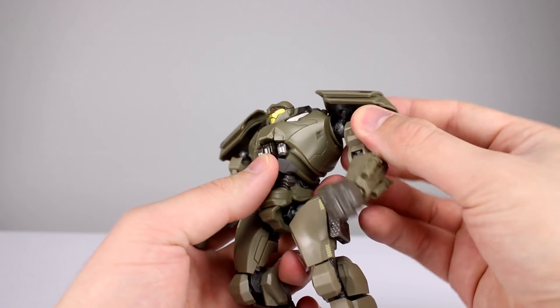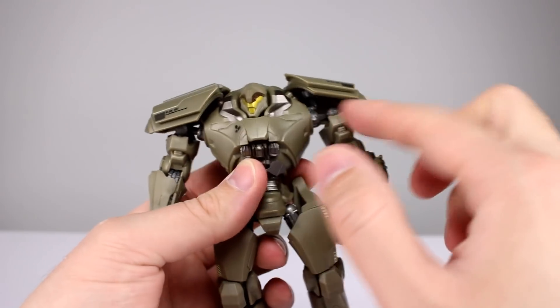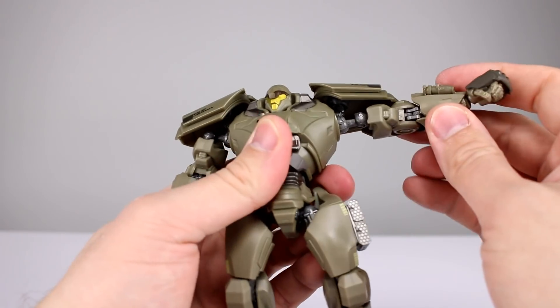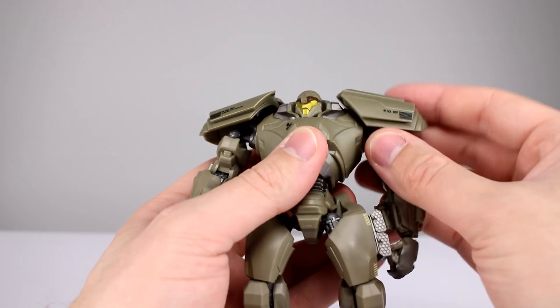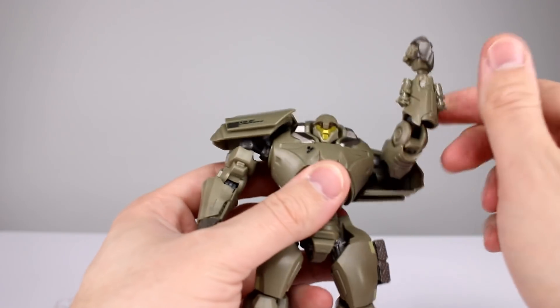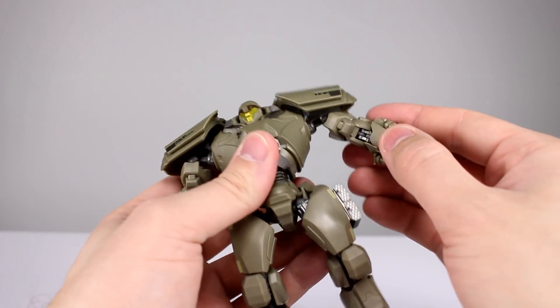For the arms, we have a socket that will rotate around here, and then we have a ball peg coming out of that which has another ball peg, so it's essentially a double ball peg. This guy has a lot more clearance for his arms, so you have tons more range. The shoulder pad is on a ball peg up top and doesn't really move too much other than to afford range out of the rest of the shoulder, but this guy definitely has the best range in his arm — you can pretty much pose his arm however you want to, so that's a huge benefit.